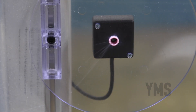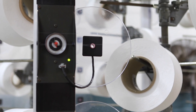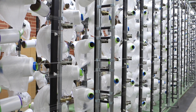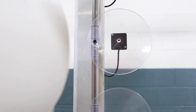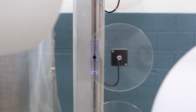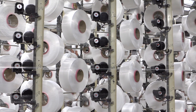The best way to monitor yarn motion is at the package in the creel. AEI's new yarn motion sensor uses optical technology at the package to detect broken ends. The end will be detected and stopped before it gets to the front of the creel, because the response time can be set as low as 1 tenth of a second and the point of detection is in the creel at the yarn package.